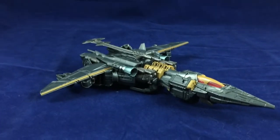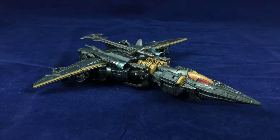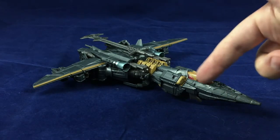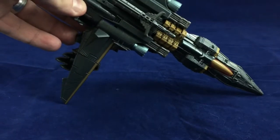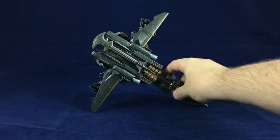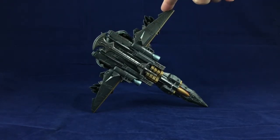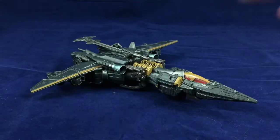The Cybertronian spaceship mode — I like the way this looks. It's almost got a bird-type look to it, with the cockpit almost having like eyes. It's not like an obvious beak or anything, but I like the shape of it. The wings are a little bit small, but you know — toy limitations and what have you. I like the overall shape of it.